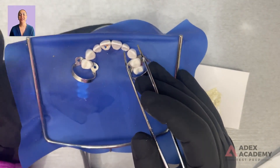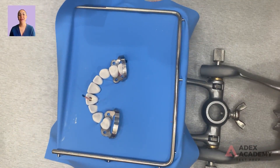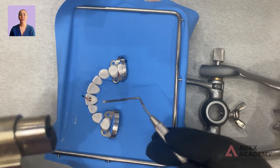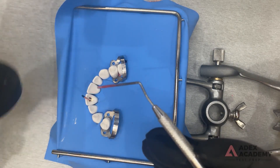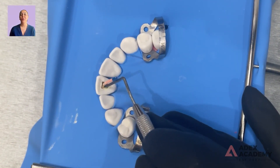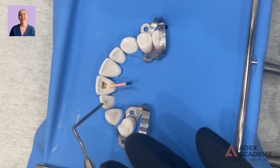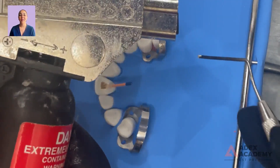Now we're going to cut off the gutta percha with heat. I just use one of these torches — a heated tip instrument is another option if you prefer that. Heating the tip off camera so I don't burn anything. Once it's nice and heated, go as deep as you can. The risk is that if you grab it too hard you'll pull out the whole thing, so tap it on the side and take your time, doing it in several passes if needed so it doesn't pull out.